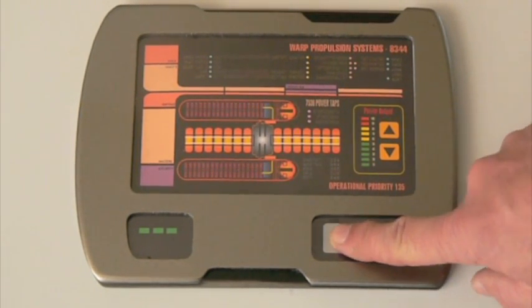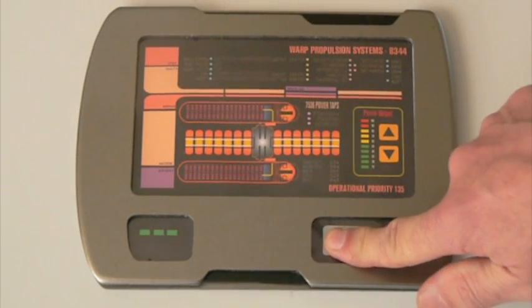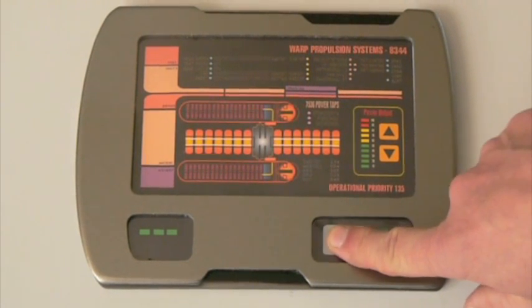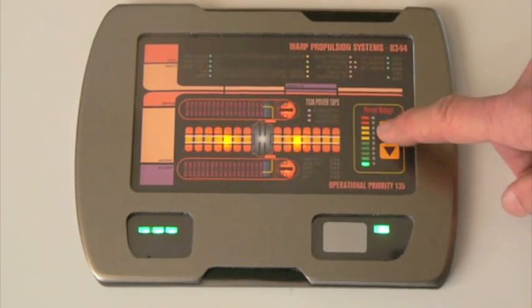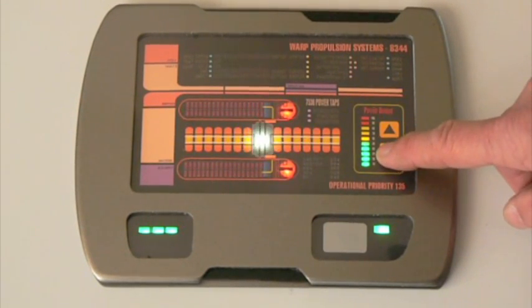The functional buttons are the on button, which will also turn it off. So let's turn it on again. The other functional buttons are the up button and the down button.